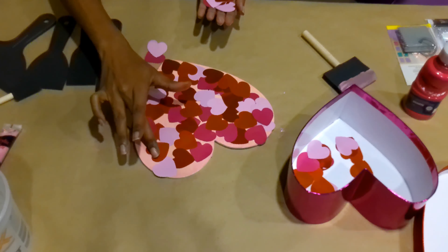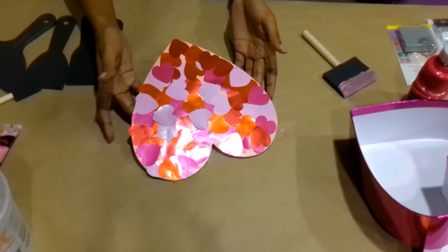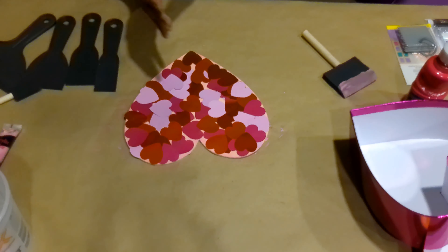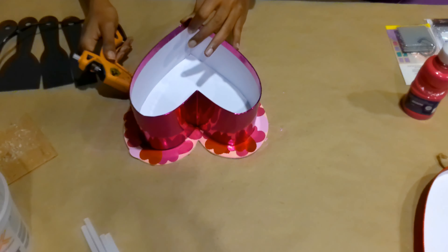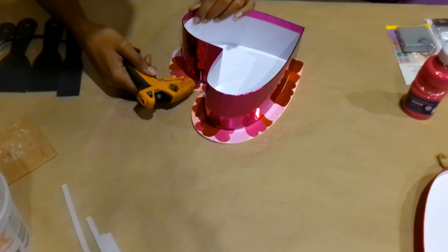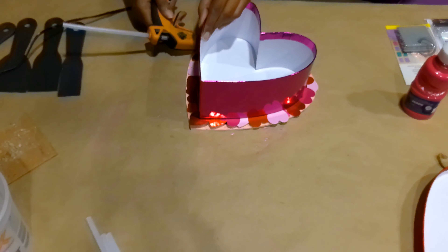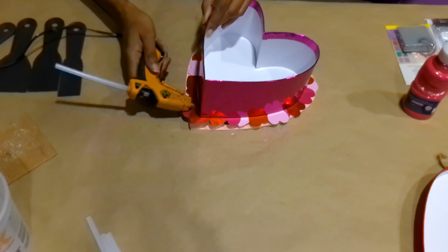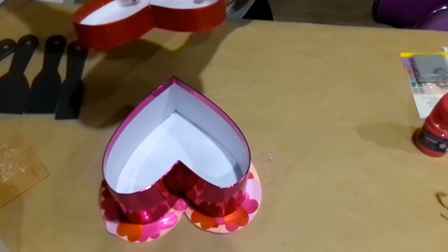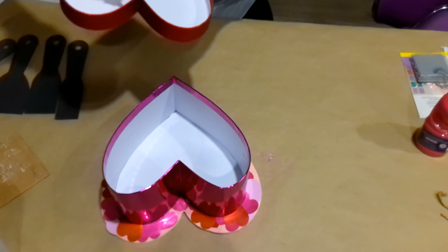I'm taking special care to place the table scatter around the edges because most of the center will be covered, so whenever it peeks out around the edges I want it to be sparkly, heart-shaped, and really pretty. Now that my cake plate is decorated, I've centered the heart-shaped box on it and I'm going along the edges to make sure it's secured in place exactly where I want it. Once the box was glued down, I put a bead of hot glue all along the inside of the lid to glue it down so it won't move.